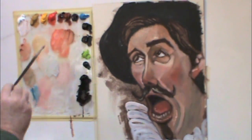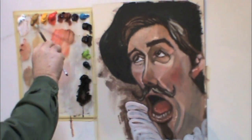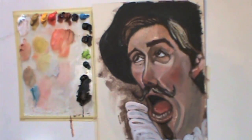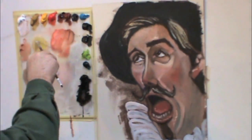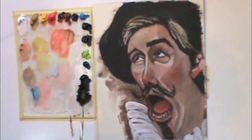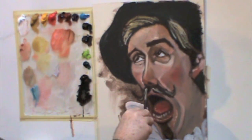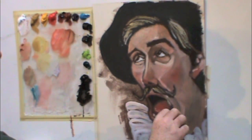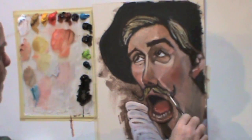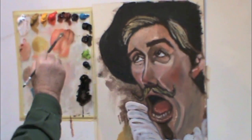Moving on to the mustache — the dark has started to set up, so I'm laying some light, warm strokes on there to indicate this character's blonde hair. Blonde is sort of tough to paint if you don't lay the darks in first. So having those darks in there first, then mixing light, warm yellows to go on top will create how a blonde-headed person actually looks. I'll slowly build that up.